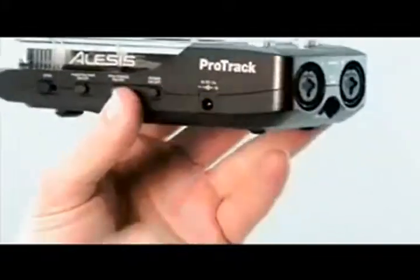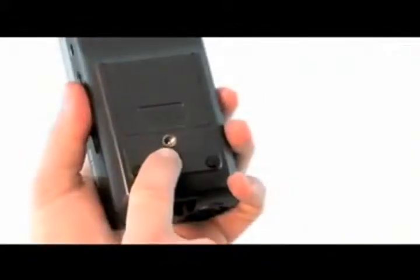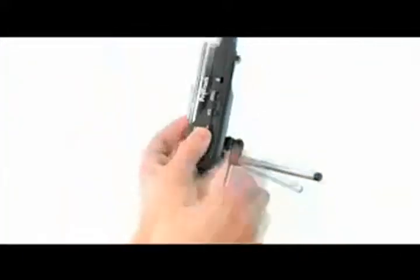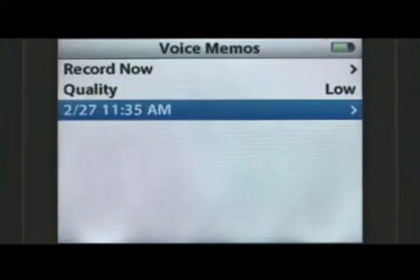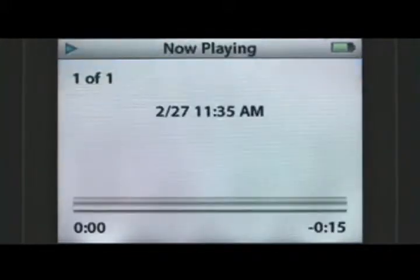The ProTrak runs on wall power with the included adapter or cordlessly with four AAA batteries. The back panel also has a threaded mounting point, enabling you to mount the ProTrak on a camera tripod, a mic stand with the optional ProTrak adapter, or on a table with the optional ProTrak tripod for hands-free recording options. The ProTrak automatically date and timestamps your files, so it's easy to identify which track was the mixer output from your band and which one is from your buddy's gig you went to last week.